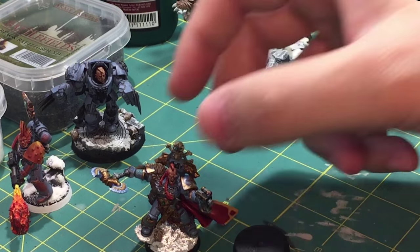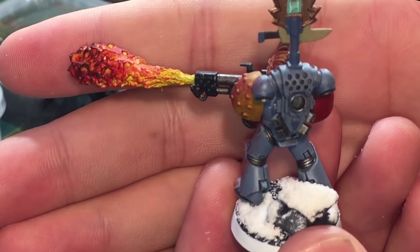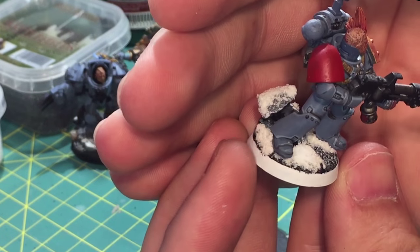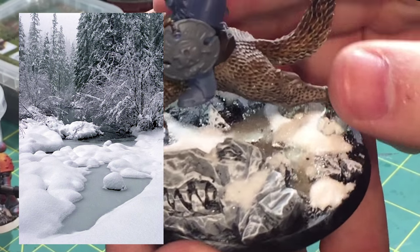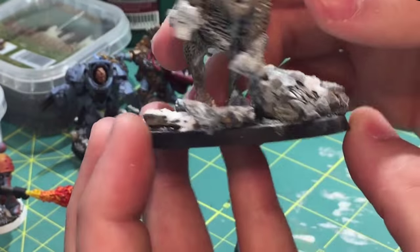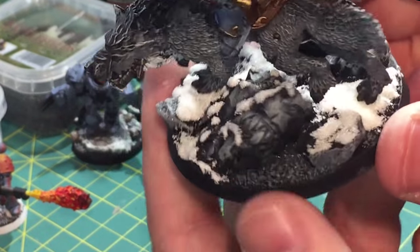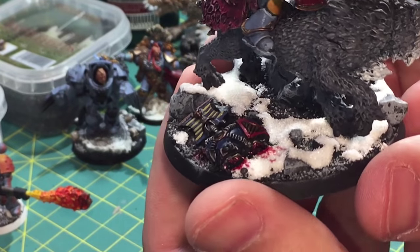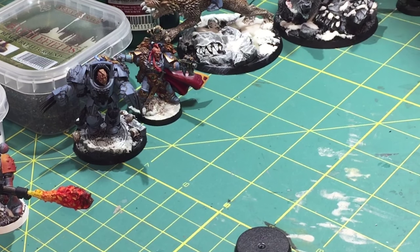Some people told me all you need to do is throw some glue on there and then put some flock on it. That really didn't work either because it was just so flat, and snow is not flat — snow has bumps, it's puffy, it almost looks like the marshmallow man laid down for the winter. Also there are some parts where it looks kind of melted, like a creek. There are lots of different ways to do this effect. Sometimes you might want to cover the entire base; other times, like this, you want it more sparse so you can see more detail.